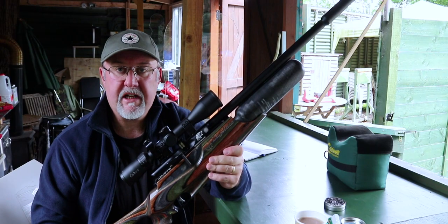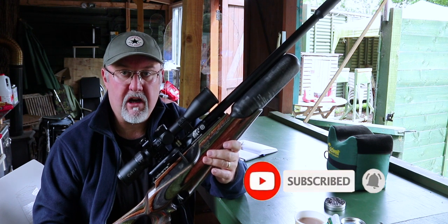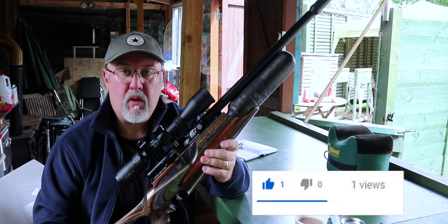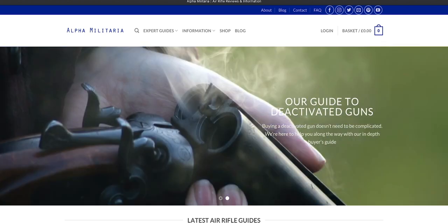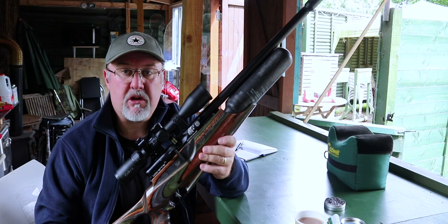Thanks for watching. That's the Daystate Wolverine R. If you're interested in more information on the Wolverine R and indeed any of the other rifles in the Daystate range, please have a look at our website www.alphamilitaria.com where you'll find a complete rundown not only of this rifle but the whole series and lots of other good information as well. Thanks for watching.